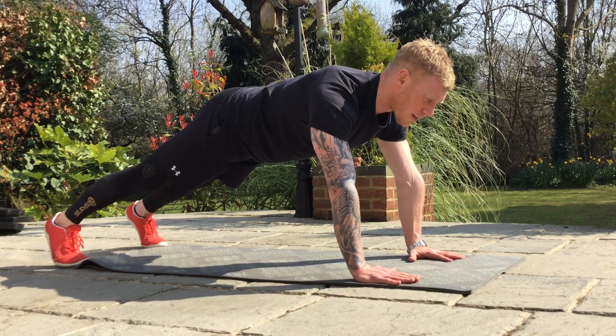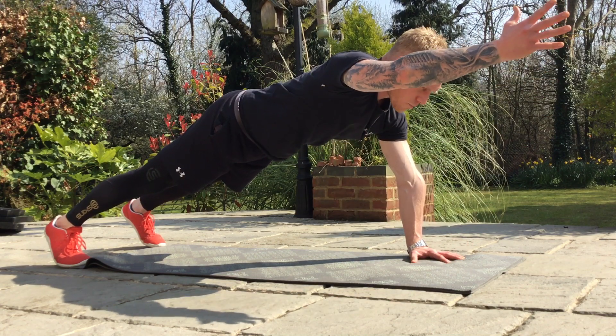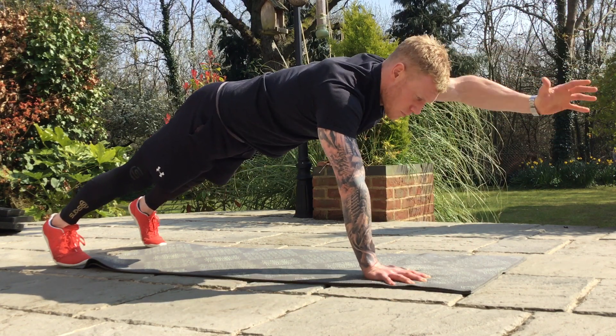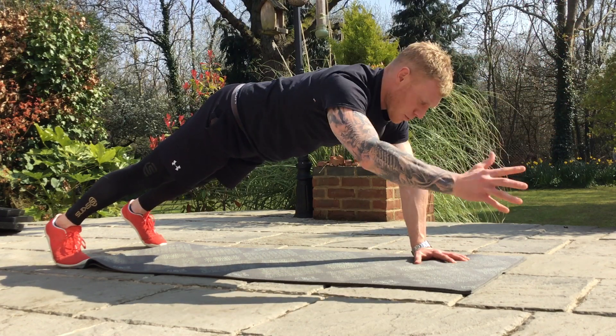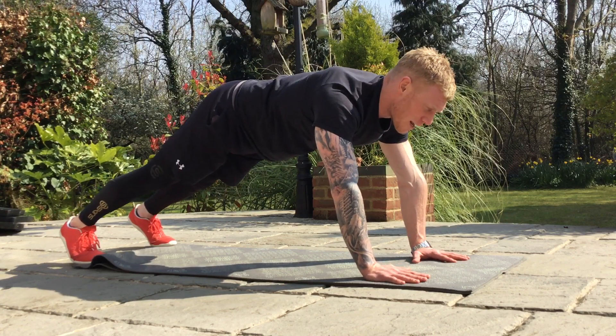From there, I'm going to raise my arms up — so the next level from the feet is the arms. Again, don't let those hips move — imagine you've got a bowl of water on your back. Then from there, opposite arm and leg.